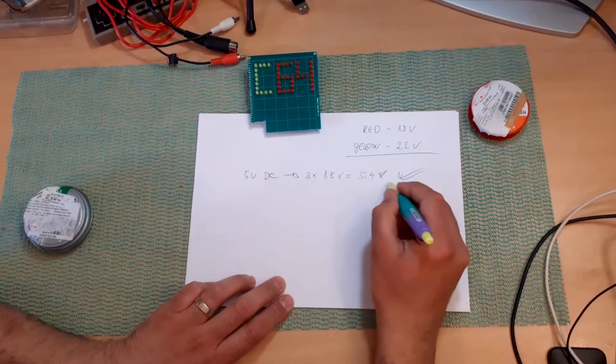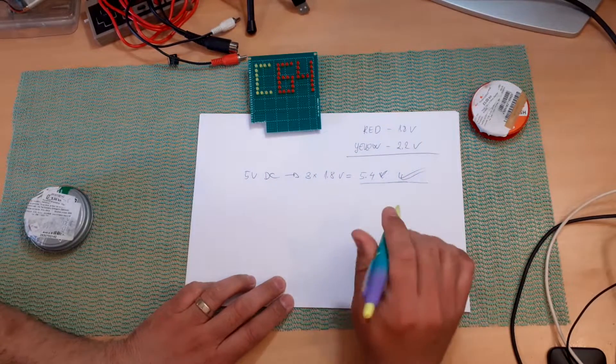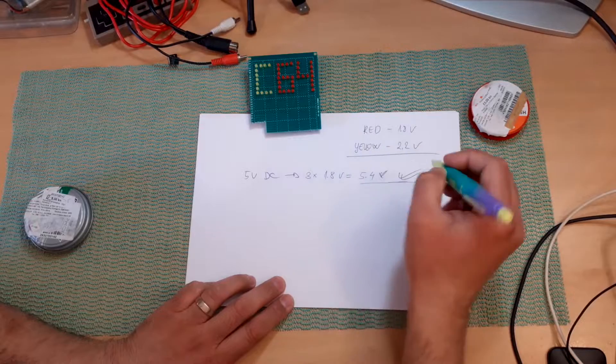And that's fine. The red LEDs won't shine as much, but that's fine — it's just a sign. So that's the red ones sorted.